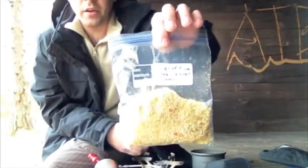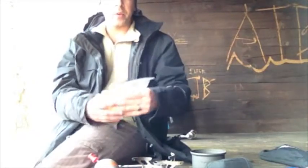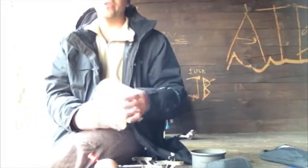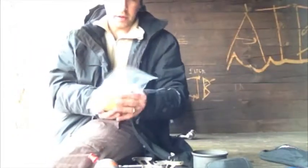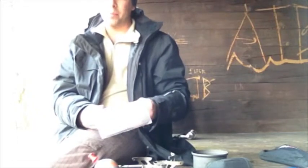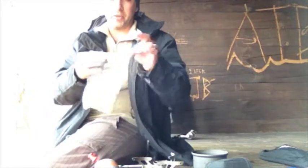This right here is a freeze-dried Mountain House meal, but it came in a number 10 can — which looks like a soup can but it's probably about that big around and about that tall. It's for buying in bulk. Those cans have freeze-dried food just like this in them. They're good for something like 30 or 35 years if you don't open them — you can just leave them on the shelf for that long. You can open it up and it'll be just as fresh as it was today.